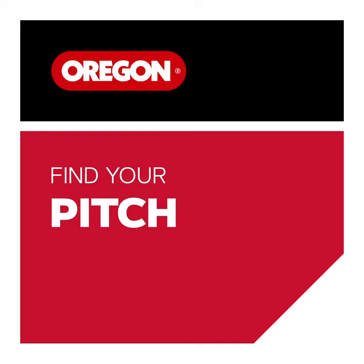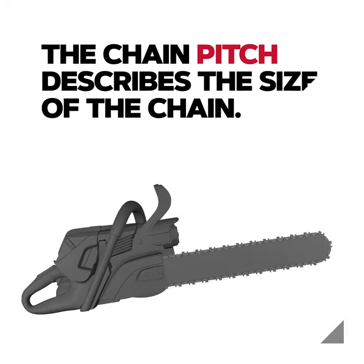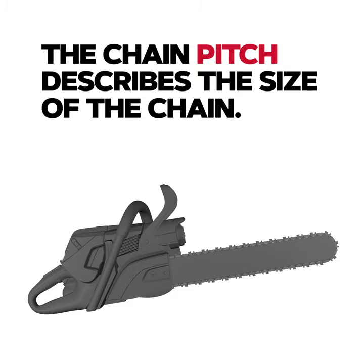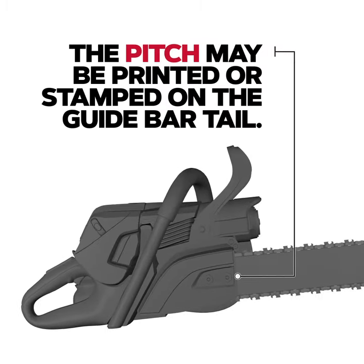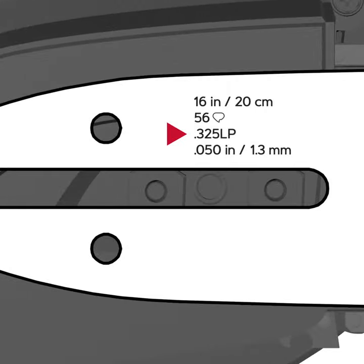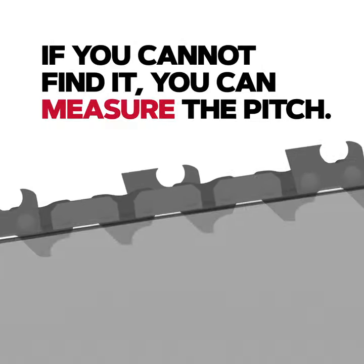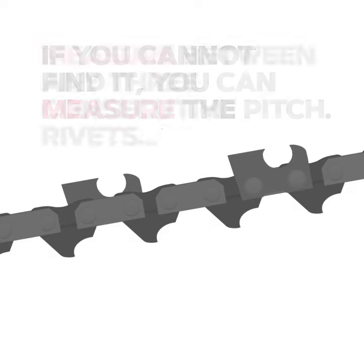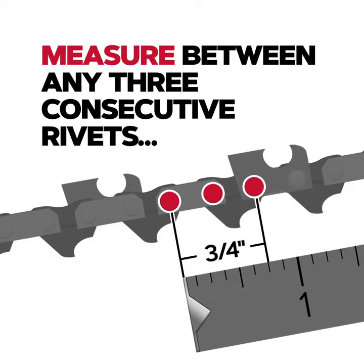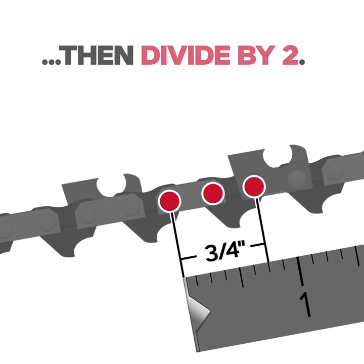Find your pitch. The chain pitch describes the size of the chain. The pitch may be printed or stamped on the guide bar tail. If you cannot find it, you can measure the pitch. Measure between any three consecutive rivets, then divide by two.